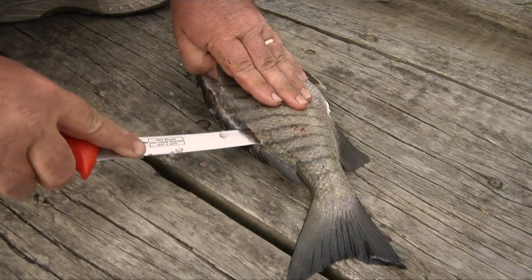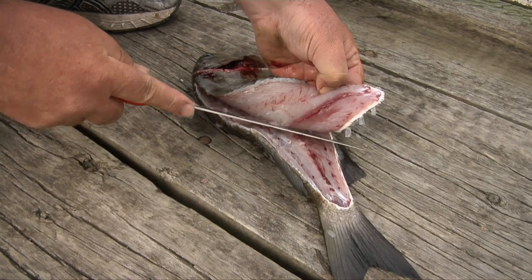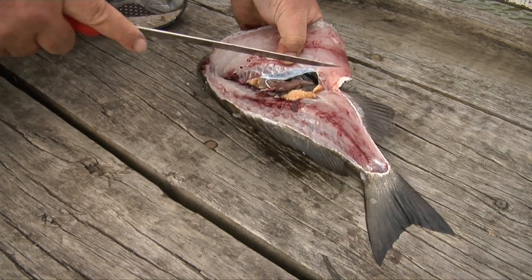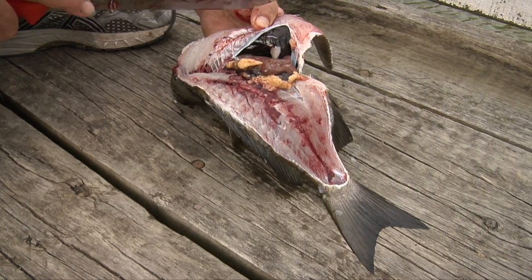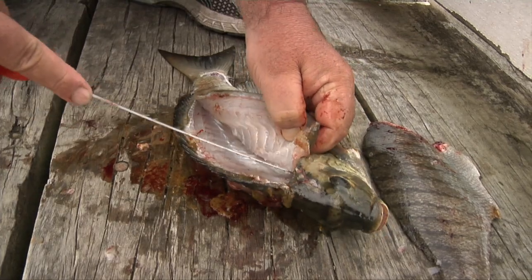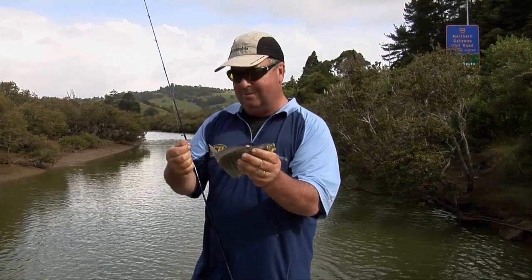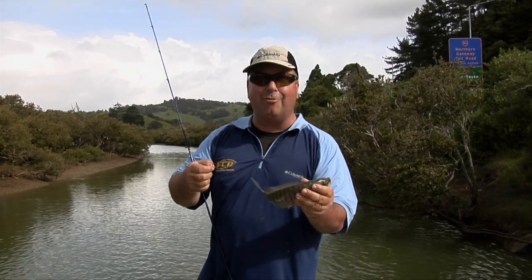One of the reasons people get put off eating parori is the black stomach lining, and also they may have tainted the flesh when filleting. Here I demonstrate what happens when you cut through the rib bones into the gut. If you do fillet this way, make sure you cut away the rib bones and the black stomach lining and wash the fillets in salt water straight away. It's far better to fillet over the rib bones and not damage the gut cavity at all. I've got a couple of keepers so let's go home and cook up a feed of parori.